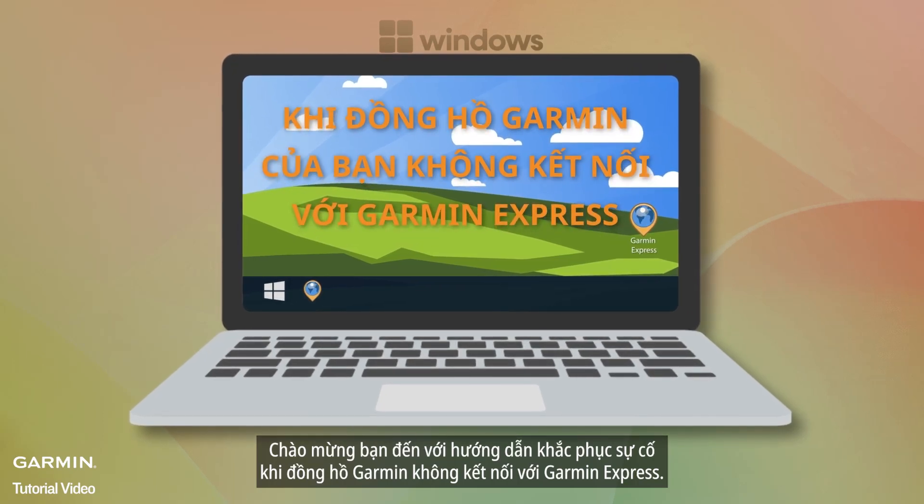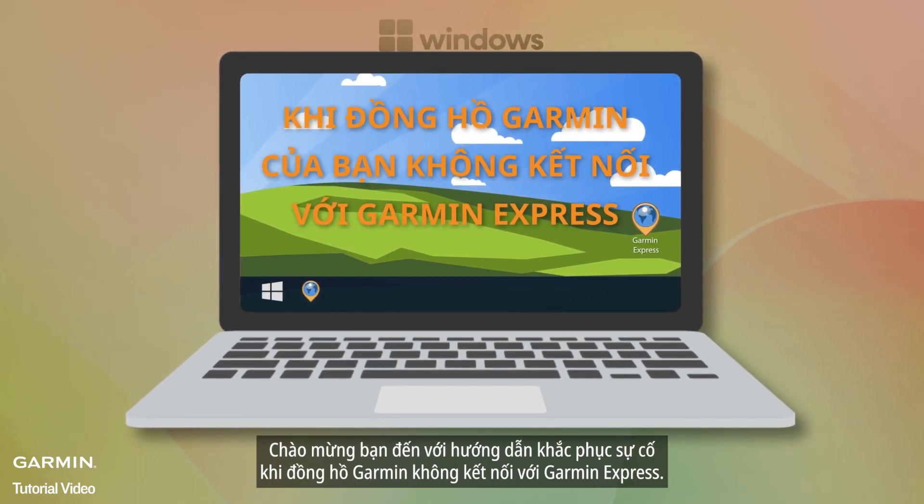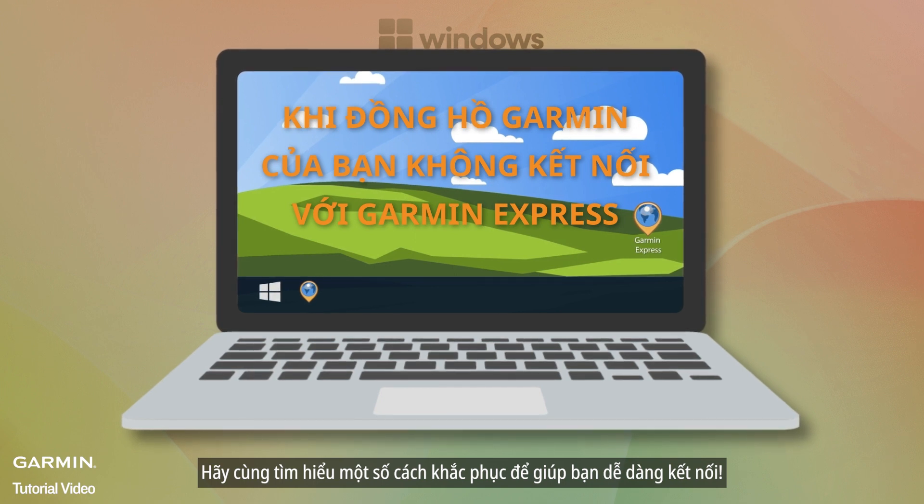Welcome to our quick troubleshooting guide for when your Garmin watch isn't connecting to Garmin Express. Let's dive into some easy fixes to get you back on track.